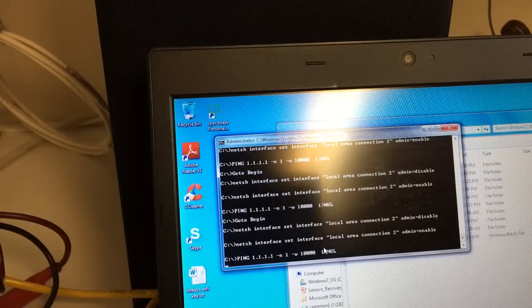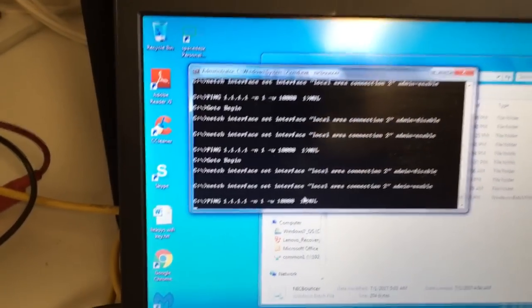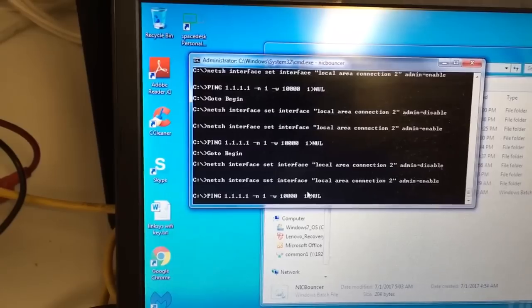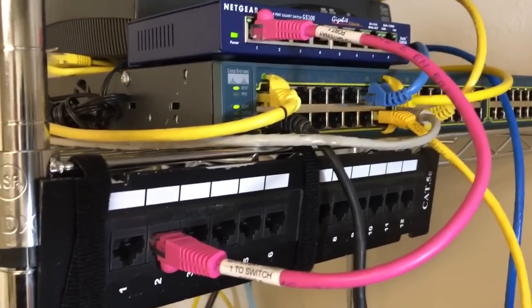I set it up to turn the network adapter on and off — disable, then re-enable, over and over. With that running on my laptop, I take a cable from the laptop's network connector and plug it into the outlet. The batch file is going in a loop, turning the network adapter off then turning it back on. What that does is create a link-like beacon effect back in the switch room.